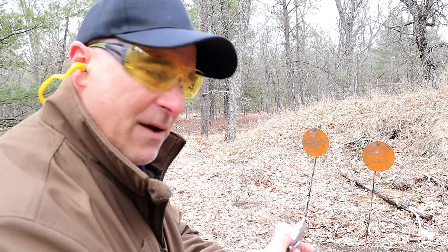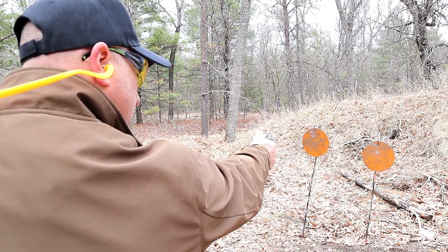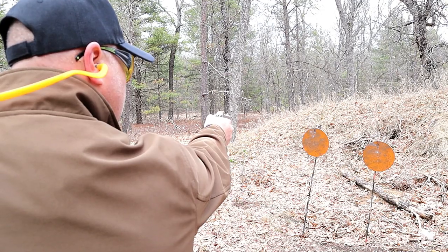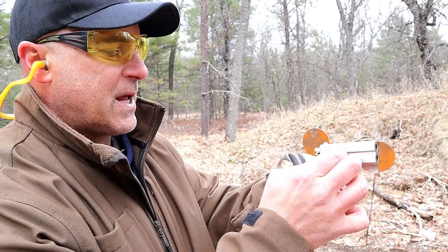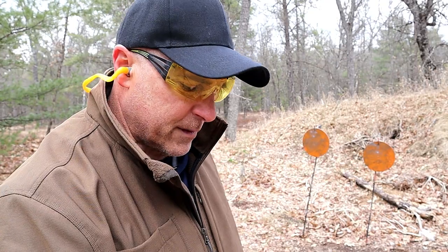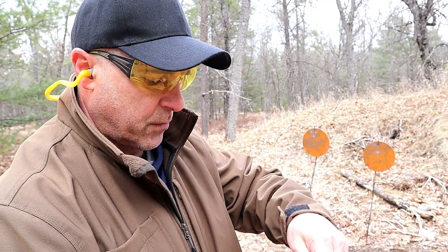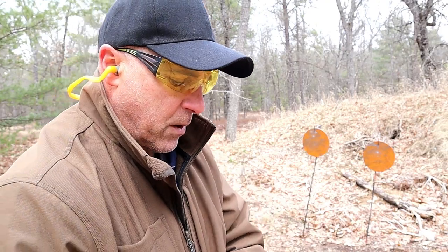We're pretty close again. What I have here is 38 Special — let's see how this goes. Real soft shooter. It does have an extractor right there — I can push that out to extract the cases and remove them. I also have 357 Magnum right here, so we'll throw those in and shut the barrels.